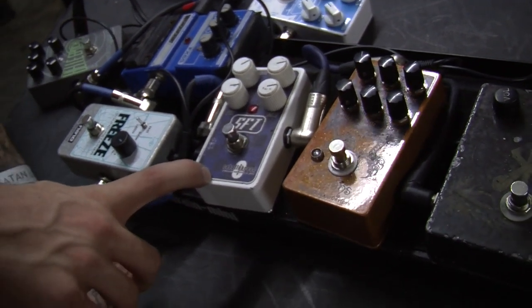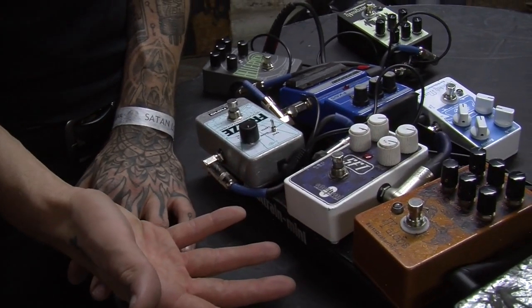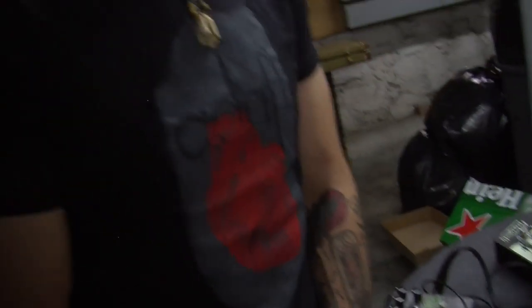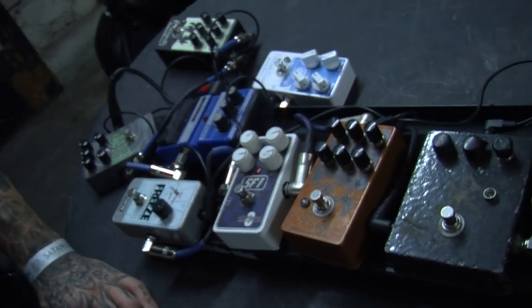It's an old version of the Catlinbread SFT, which is basically voiced to be like an old Ampeg SVT — like a 70s era one, or like a V4. It's supposed to be for bass or guitar but it sounds great on bass. I've been using it for years now. This is one thing I would absolutely have to get again if I lost it. That's my main tone on our most recent album — that's the main thing I used for the overdrive.